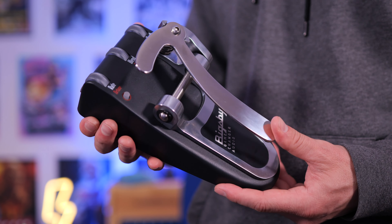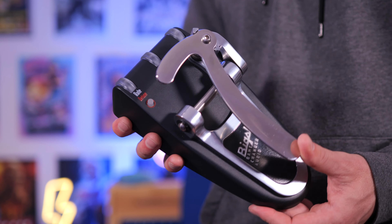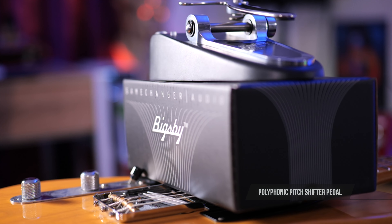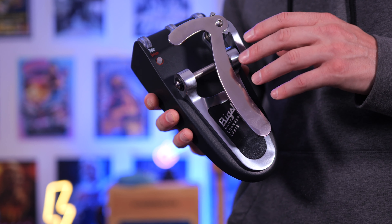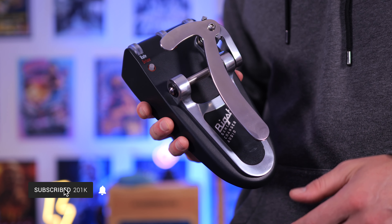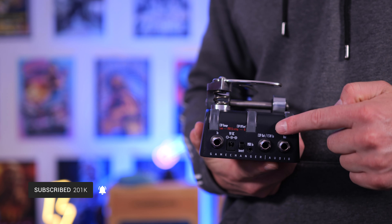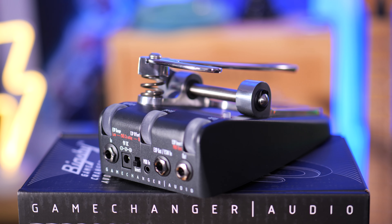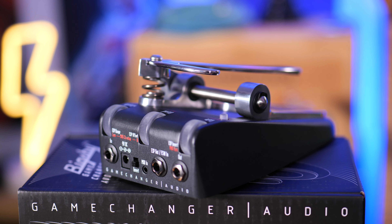In today's video, we're checking out a Bigsby that won't send your guitar out of tune. This is the Game Changer Audio Bigsby pedal. I love the fact that the Bigsby isn't a one-trick pony. We can use this as an octaver, a pitch shifter. By setting up these three controls on the top here, we can dial in a great sounding optical tremolo, chorus, or vibrato sound.